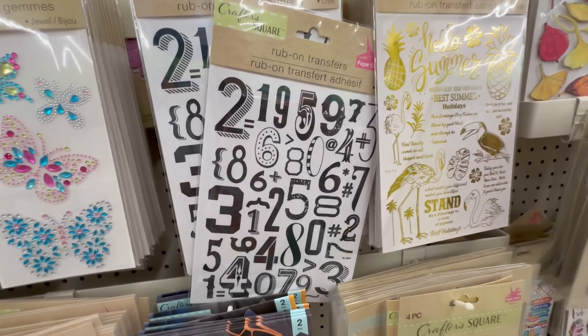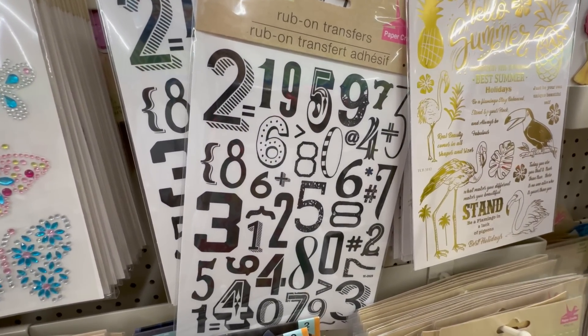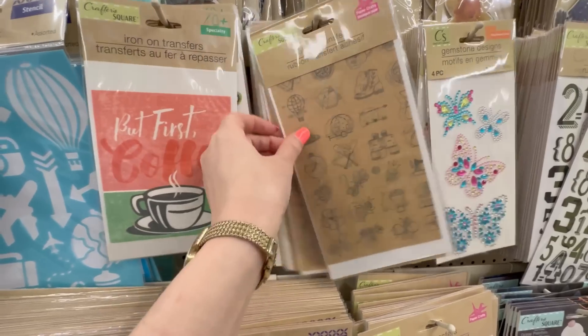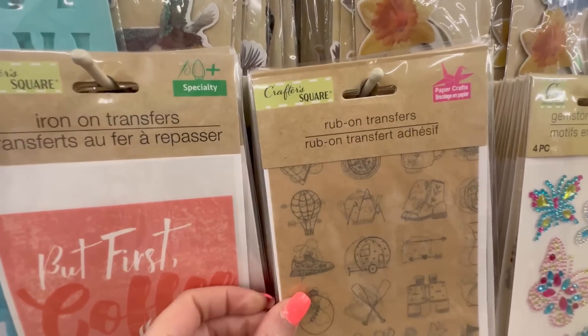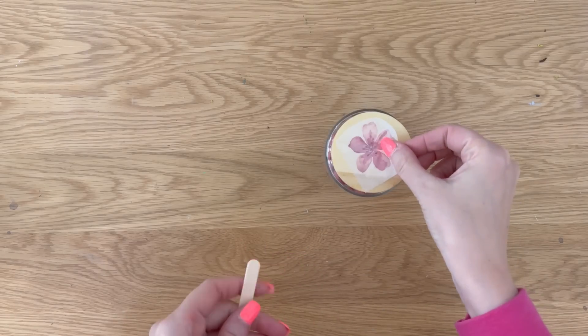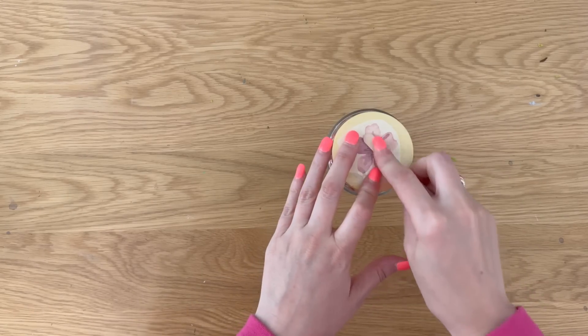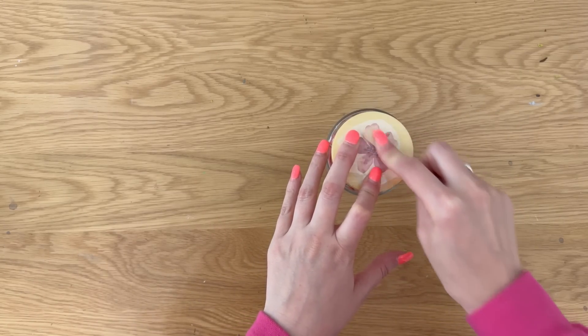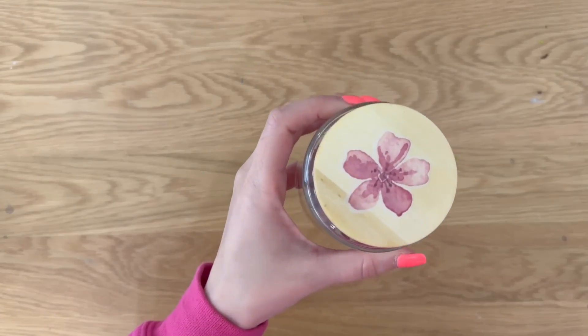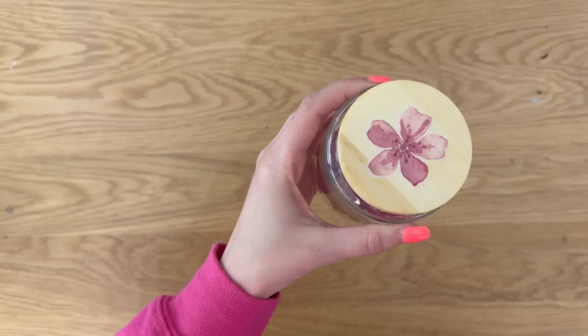I also love their letter and number stickers — these are great if you don't have a vinyl machine but still want to create custom personalized things with names and dates on them. Keep your eye out for those; they're so good for all kinds of crafting. I also love their rub-ons, which are a little more fancy than regular stickers because they look like custom, one-of-a-kind pieces. You just put them on your surface, rub them on with a popsicle stick, peel off the plastic, and it looks like it's always been there.